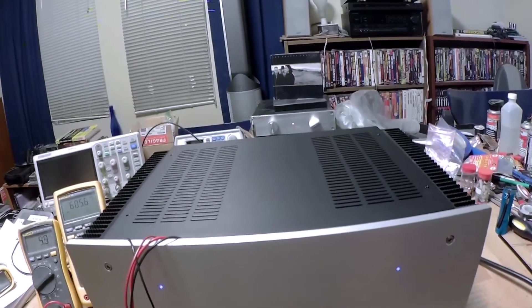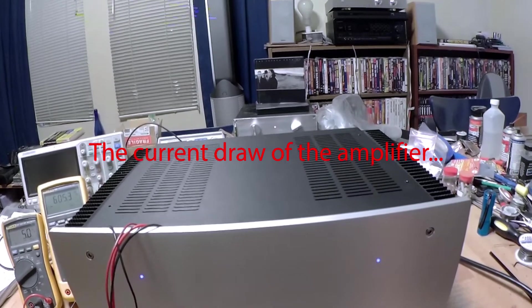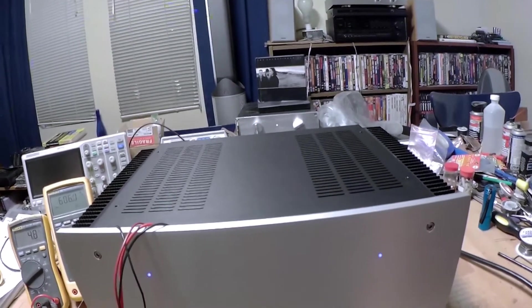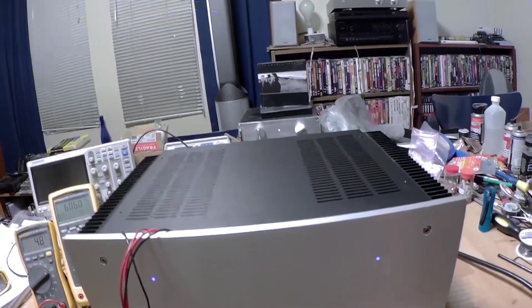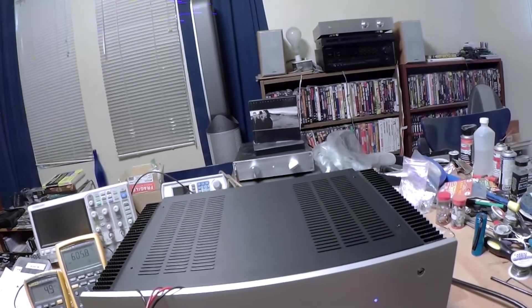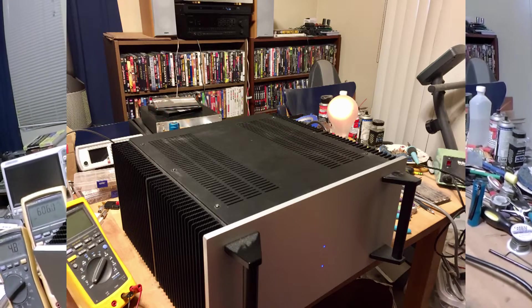I ran it up to 500 millivolts, and that worked well, but I was also dimly lighting the dim bulb tester, and that had me worried. So I pulled the F5 — the Nelson Pass F5 Class A amplifier — out of its summer retirement and fired it up on the dim bulb tester to see whether it lit the dim bulb. And it did, far brighter than the F6 was doing.